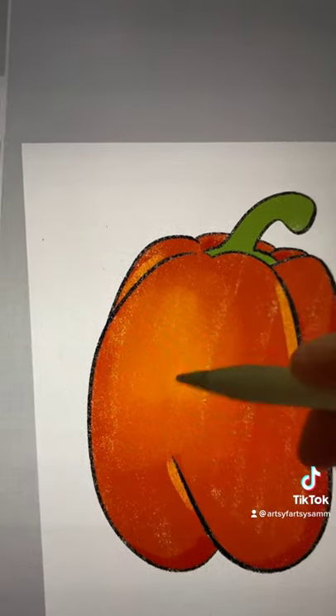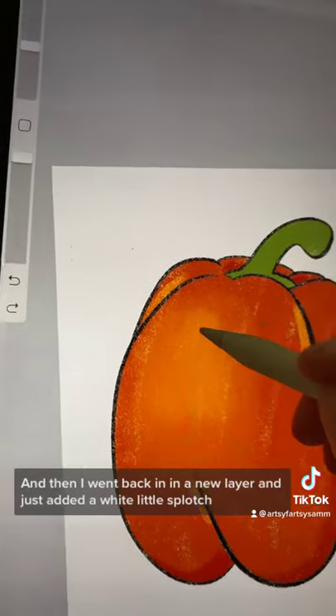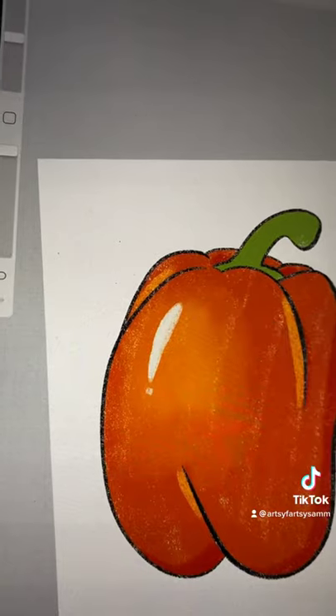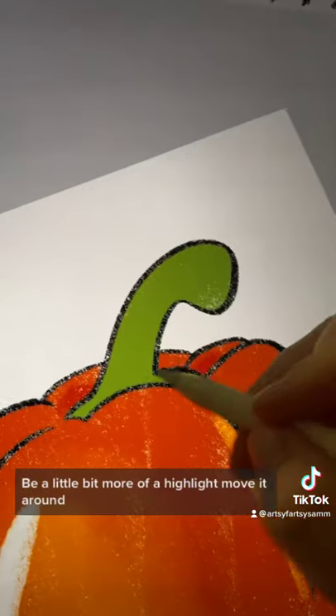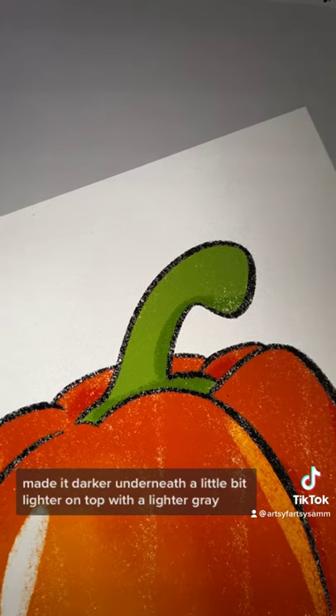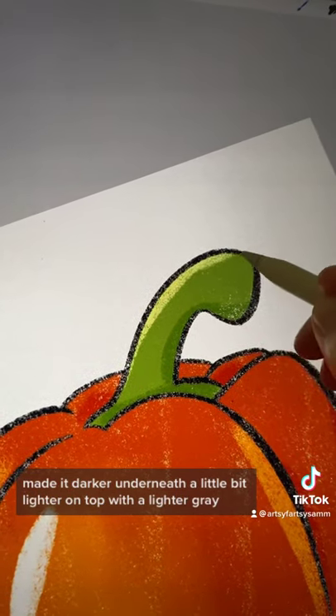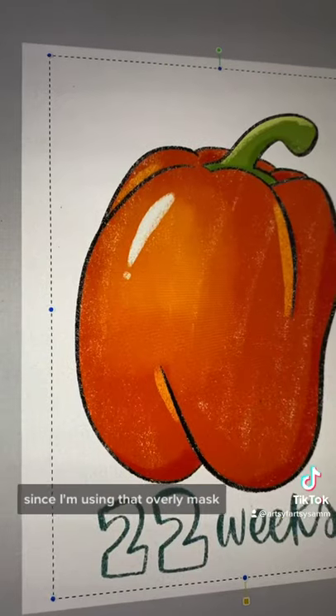Added a little bit more color — felt like it needed just a little bit more. Then I went back in on a new layer and added a white little splotch to be a little bit more of a highlight, moved it around. We did the same to the stem — made it darker underneath and a little bit lighter on top with a lighter gray, since I'm using that overlay mask.